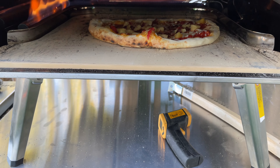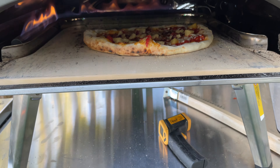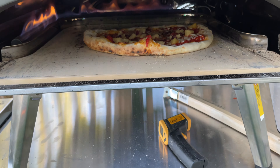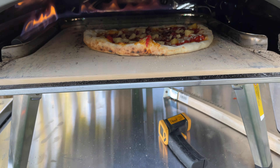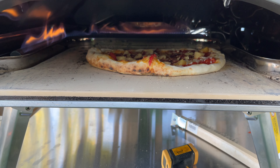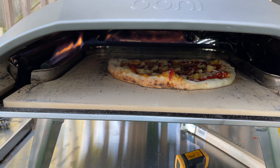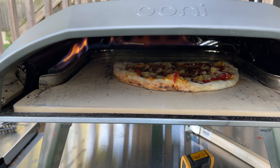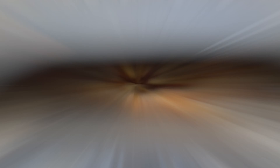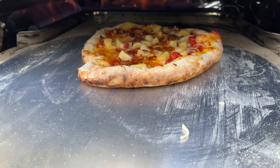So I'm going to turn it now. You can see I turned it — this side is pretty much done, we're almost done. Now we're going to cook the back side. I'll turn it probably another 90 degrees before I finish it off. Basically what I do is bring the pizza stone up to temp, about 850-ish degrees. Then I launch the pizza and put the heat on low, so the stone will cook the bottom and the heat will help cook the crust and the top. A couple more seconds — stand by.